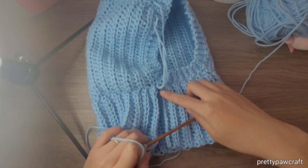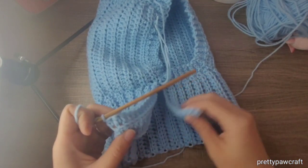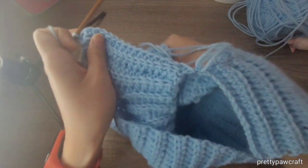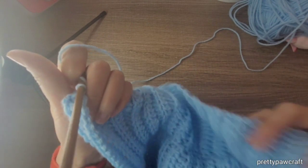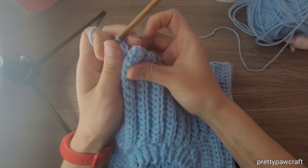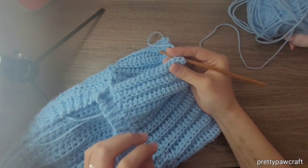You see, this is the first row — the chains — and this is the last row. You want to flip your work wrong side out.